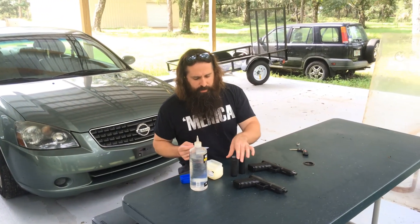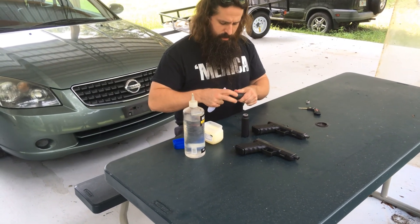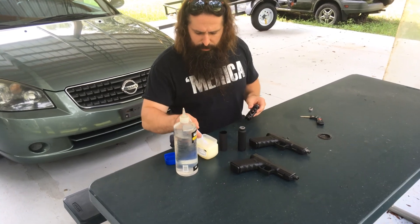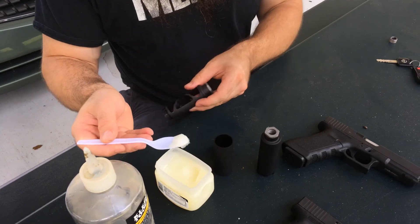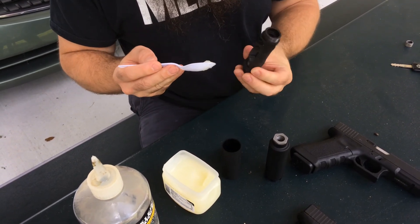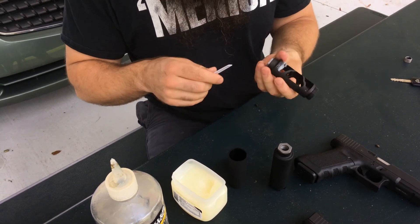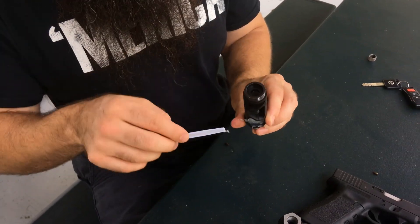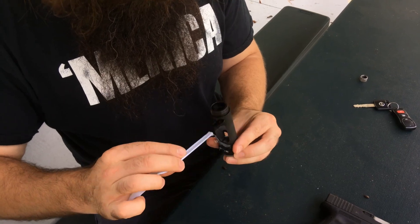Alright, we're outside. We're going to wet the can with the petroleum jelly first. I'm going to be very scientific about this — about half or so. When you are wetting a silencer, you want the majority of the ablative to be in the blast chamber. You don't want it obscuring the bore, so you want to make sure your bore is fairly clear.